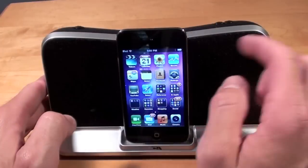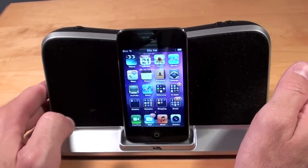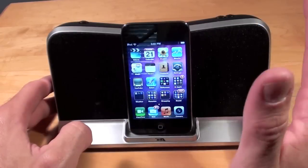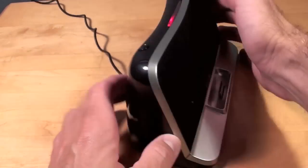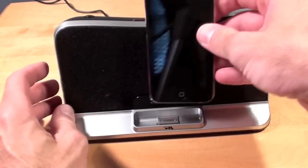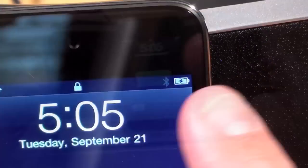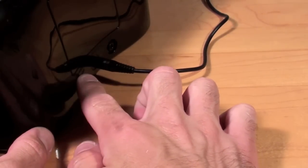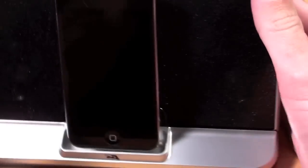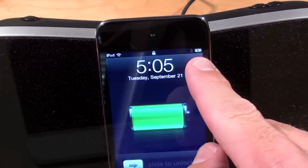You have less wiggle room back there. It's important to note that when it's running on battery power, it will not charge your iDevice — your iPhone or iPod. So if you want to charge, you do need to plug in the power supply. With the power supply plugged in, I can go ahead and dock my iPod again and it will charge. I should also point out that if you turn off the dock itself, your iPod will continue to charge.